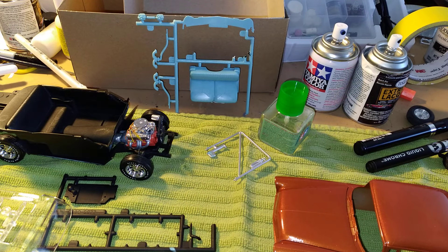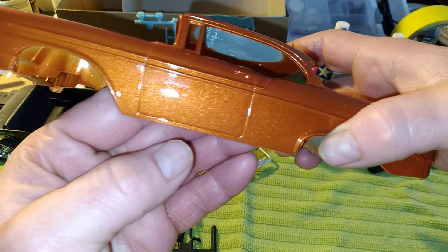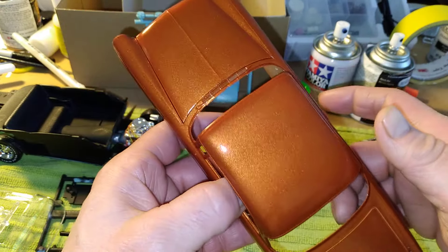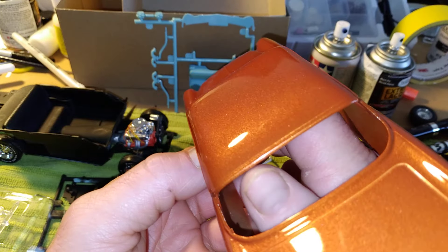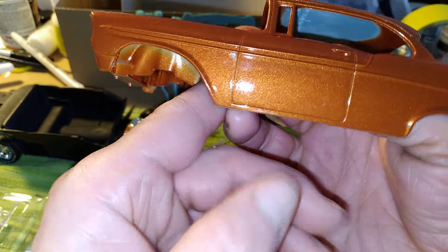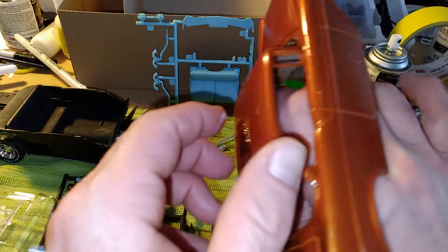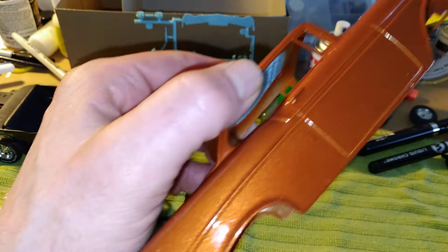Good thing is I painted this body — I got this pan clear coated into a color called Fiery Orange. I still gotta polish it before I lay chrome on it. I painted it last weekend but I might wait another week because I don't want to take the paint off of it. No issue here, just trying to touch it up.